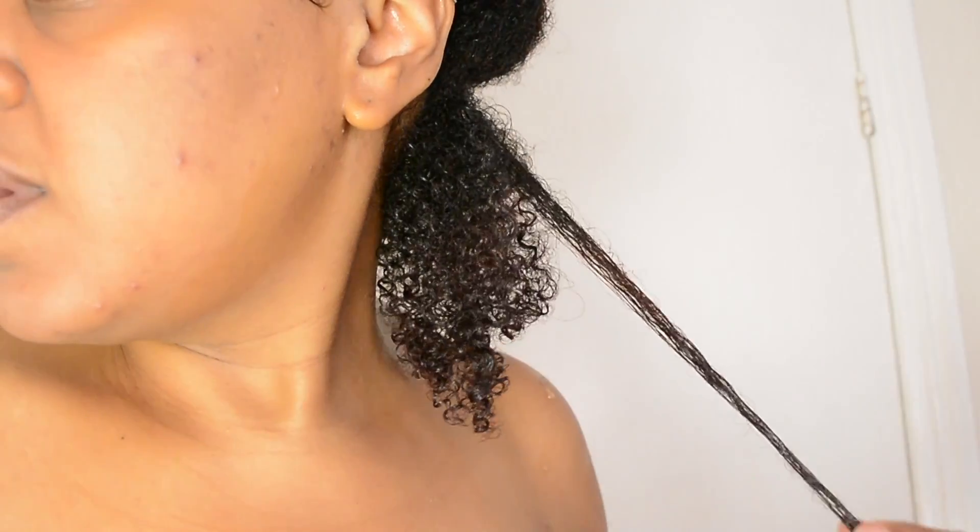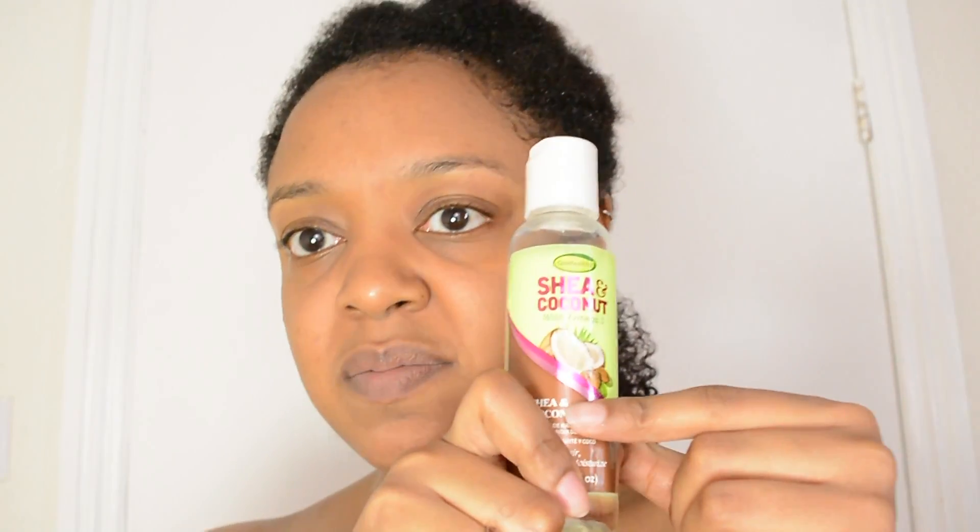My hair has been so bouncy since my haircut — I'll link that video above so you can see. Anyway, that's just with the leave-in after some finger detangling. My oil today is going to be Grow Healthy Shea and Coconut Oil. Okay, here we go.